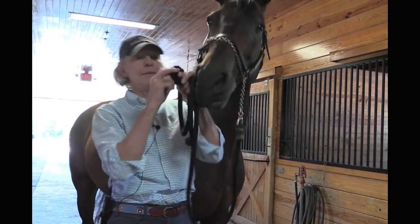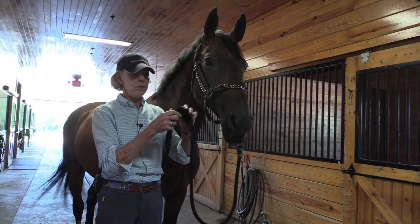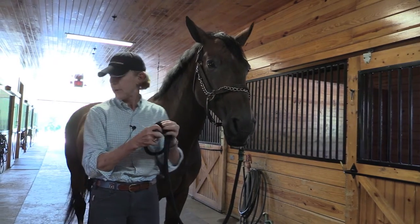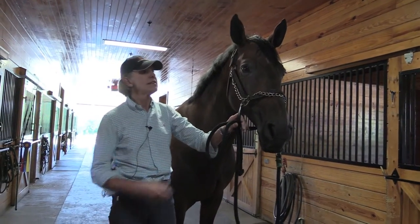You can get both kinds at any tack shop. I'll show you how to insert them — you can insert both kinds the same way. I'll show you how to put in the foam ones, and always stand to the side.